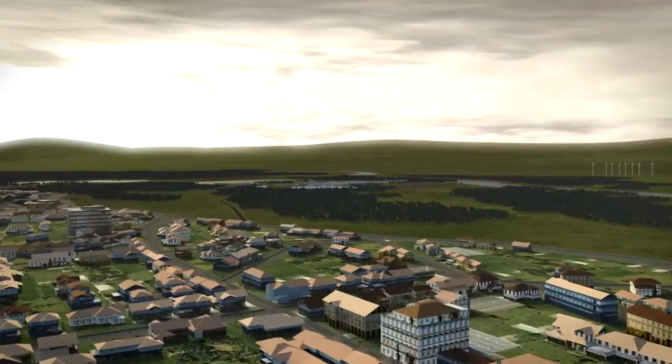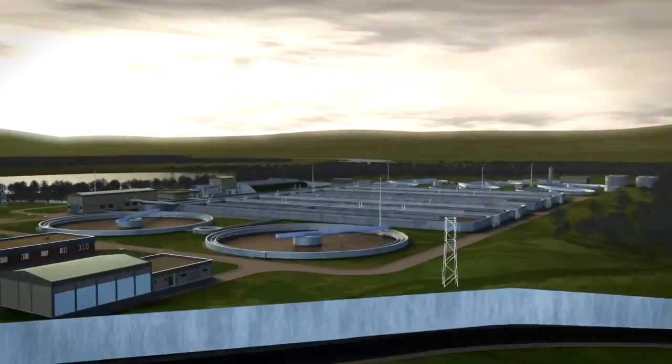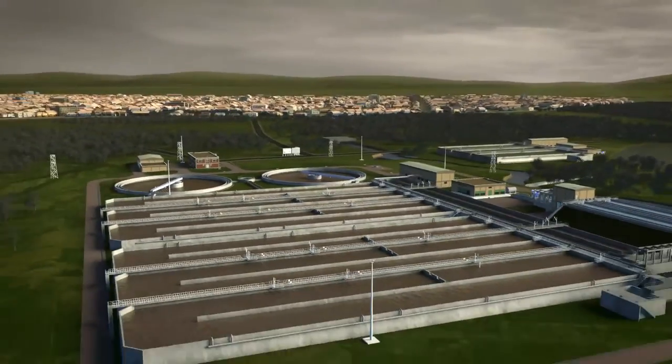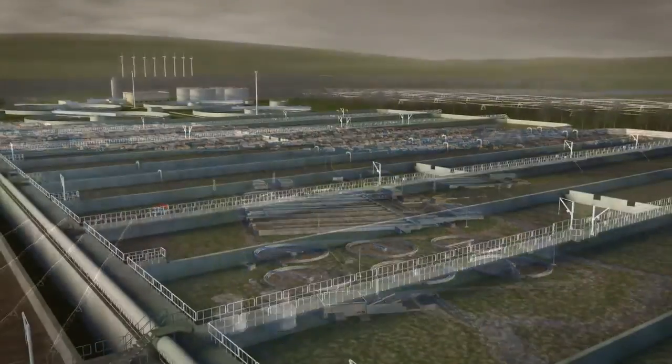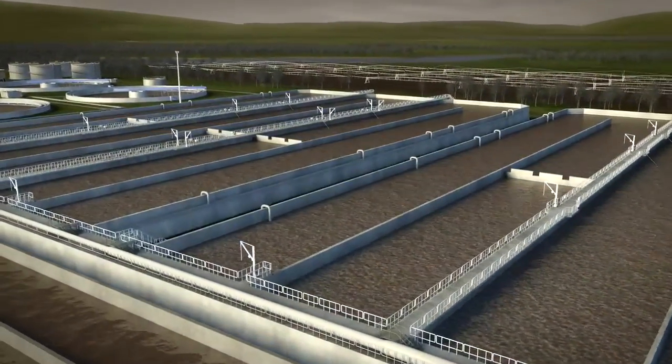Oxygen is a key ingredient in the efficient treatment of organic waste in water treatment processes, and controlling it requires an exact balance. Too little dissolved oxygen and organic waste will not be properly broken down. Too much and you could be wasting energy and incurring unnecessarily high costs.